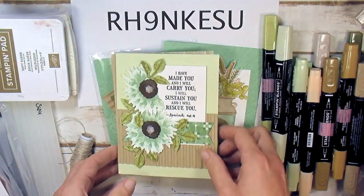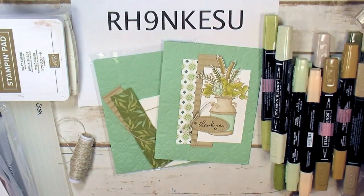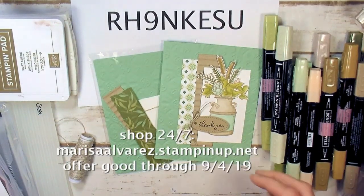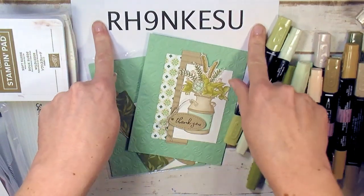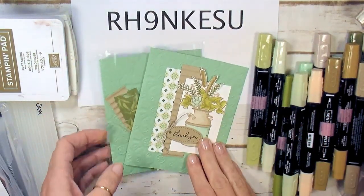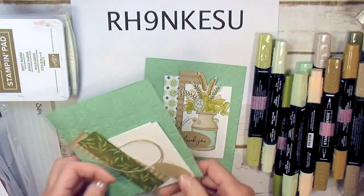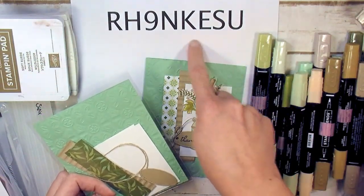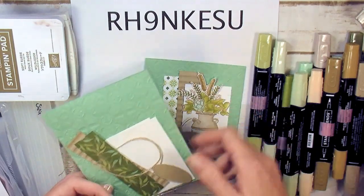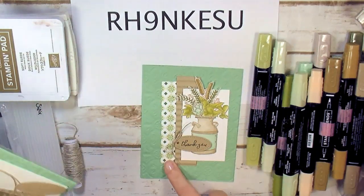When you place a $50 order or more at marissaalvarez.stampinup.net using this host code, you get a card kit for each of the cards absolutely free and automatically. When I close the host code, your mailing address on your order will receive a kit for each of the cards automatically.